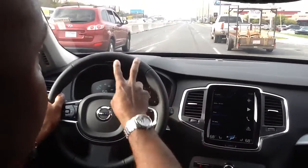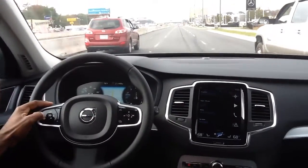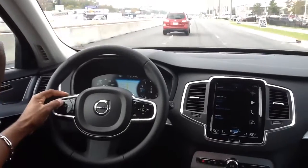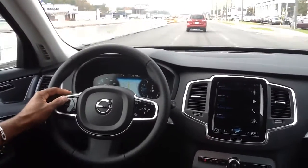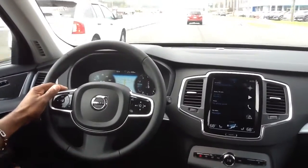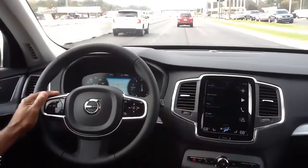You can actually see a little bit of the road where we have lines which are spotted. Now if I set the cruise by pressing the center button here — it's not going to set because I don't have my seatbelt on. You have to have your seatbelt on in order to actually use cruise control in the Volvo XC90.